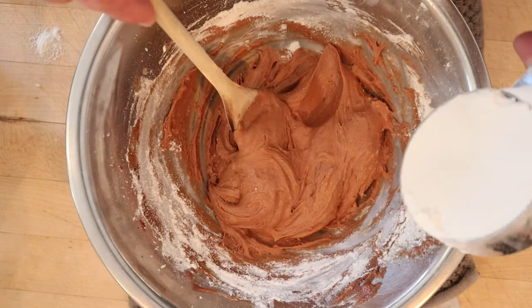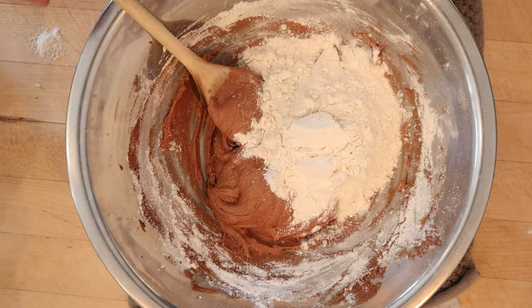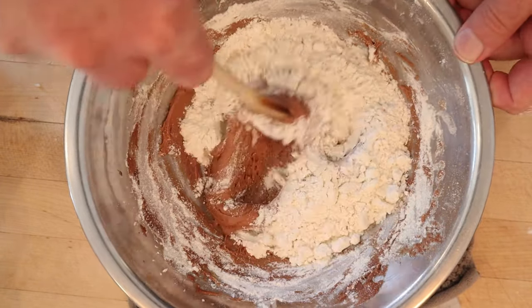Yours truly read the recipe wrong — it's supposed to be one and a quarter cups of flour. Me and baking: oil and water.